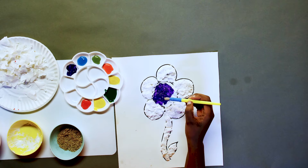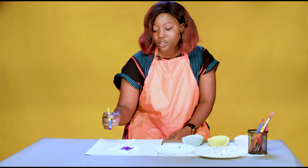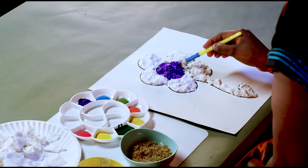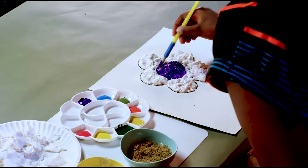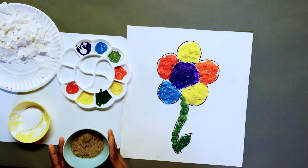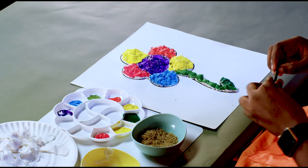So do you guys notice anything about the colors that I'm using? I'm using the colors of the rainbow, but you can use any colors of your choice — you can use your favorite colors or whatever colors you have available. So this looks pretty, doesn't it? What does yours look like? Now we're going to be putting the finishing touches and I'm going to be going in with my pencil shavings and some glue.